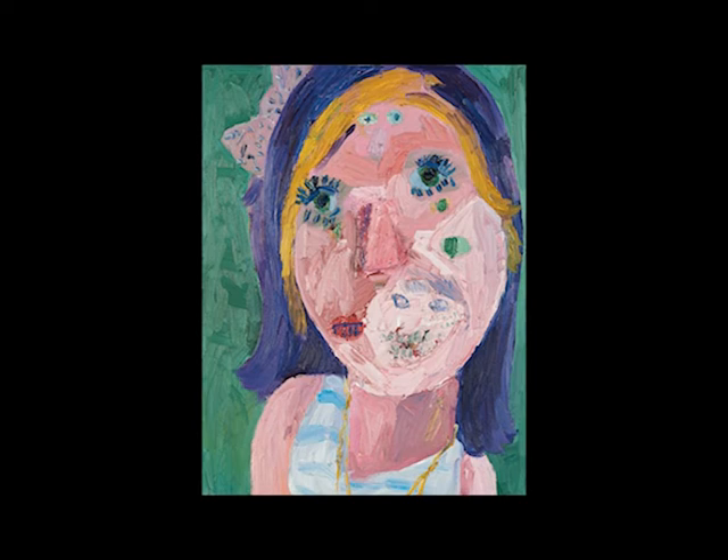I've chosen this work by Georgina Gratrix. It's from 2013, entitled 'Girl with Purple Hair,' and it's actually a self-portrait of the artist.